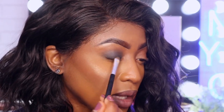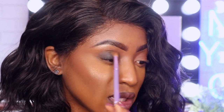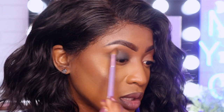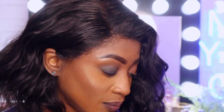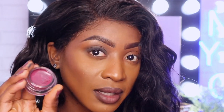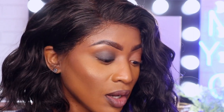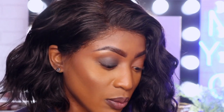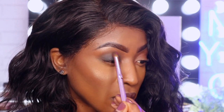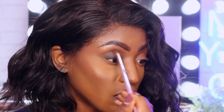Now that I've applied the black, it should look something like this. I don't like too much going on, but I just want to give it a really nice, simple, clean look without having it too heavy. Then what I'm going to do now is use High Flyer and just use that as a transitioning color. So I'm going to use this brush, apply a little bit of the product on the brush, and then just bring it up on the crease part.